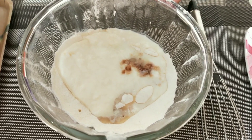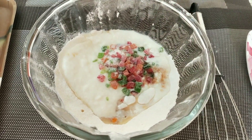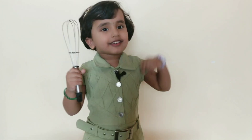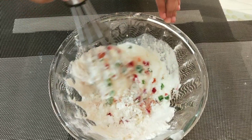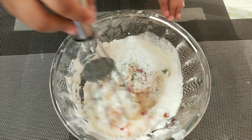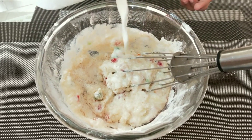Add Tutti Frutti in it. Now let's mix it. Now I will add the remaining milk.